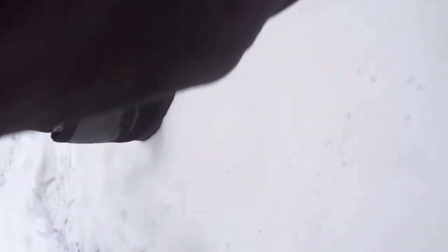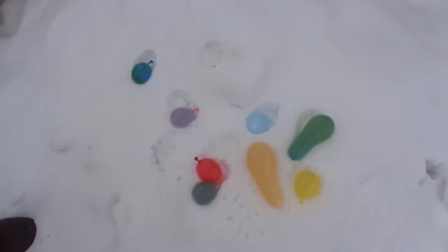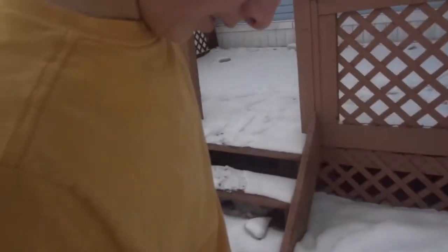Guys, put it down in the comments — I want to know if you care if we swear. This thing looks like a squash. I feel like they're going to break. They might, but hopefully they'll be ice. Let's go.